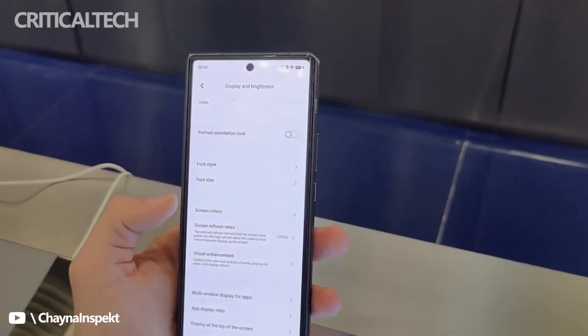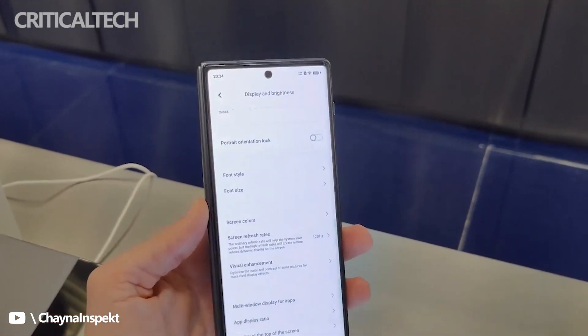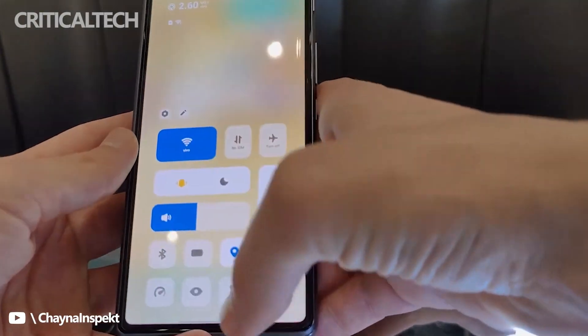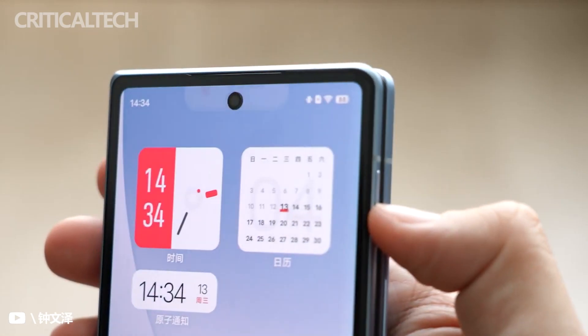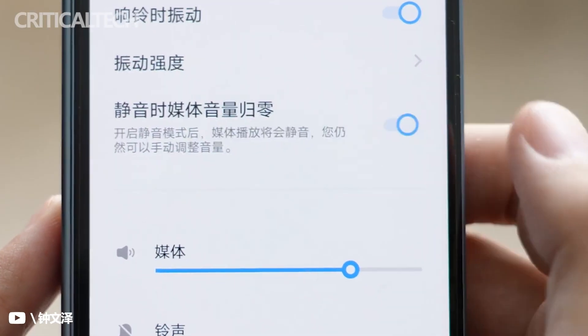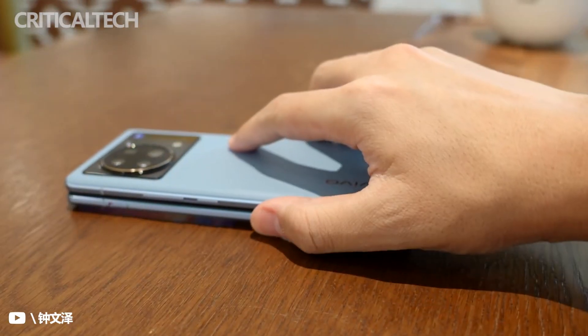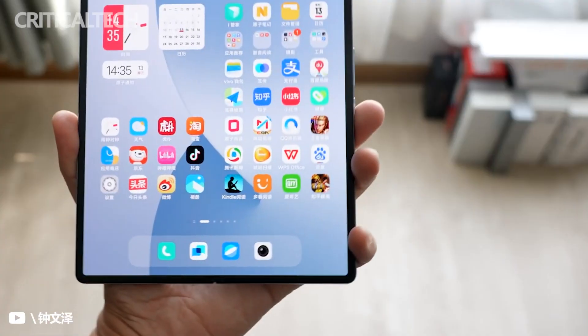There's still a list of features worth mentioning. The 4,600mAh dual-cell battery supports 66-watt wired charging and 50-watt wireless charging, along with 10-watt reverse charging to help your friends in need. In fact, the X Fold comes with an 80-watt USB PD GaN charger with two USB-C ports, so you can charge your laptop with it as well.